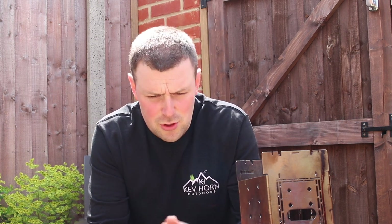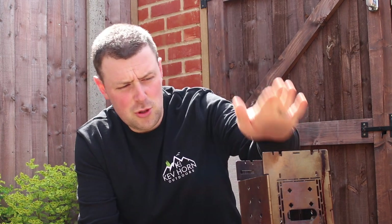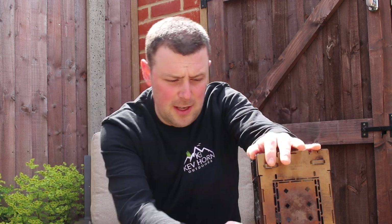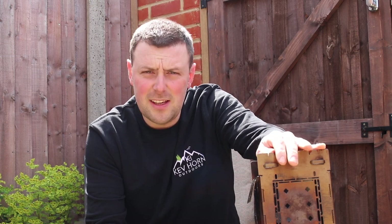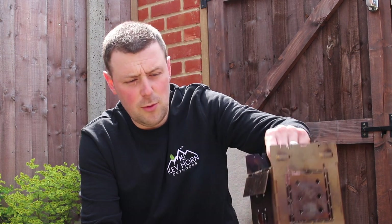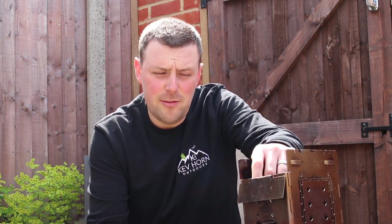Hello everyone, thank you for clicking on the video. Today I'm just going to do a quick video on maintenance on my firebox. Obviously due to the lockdown we're doing maintenance on knives and stuff like that, but I just want to show you how I keep my firebox from rusting. I've had this a good couple of years and I do quite a lot of cooking on this — not just on camera, me and the kids cook in the garden a lot.